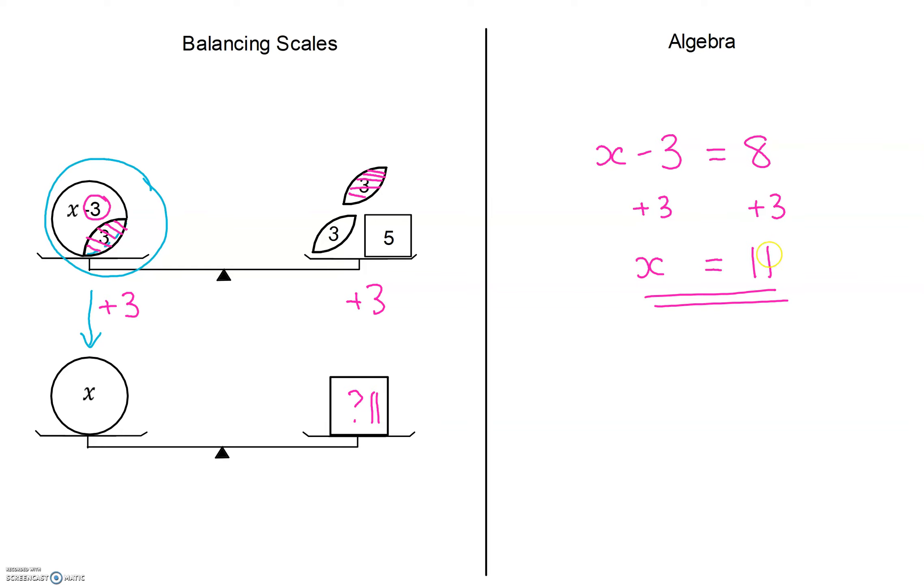We can check our solution: if x is 11, then 11 take away 3 gives 8 — so that works. The operation here is that 3 is subtracted from x, and the opposite of subtract is to add. So we added 3 to both sides.